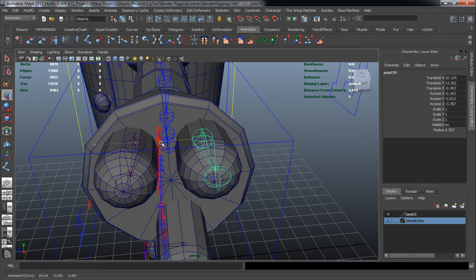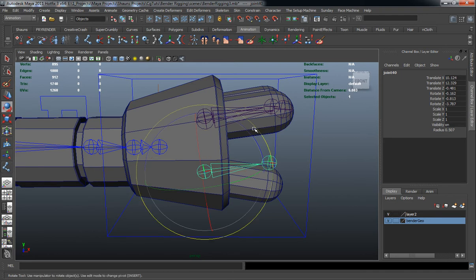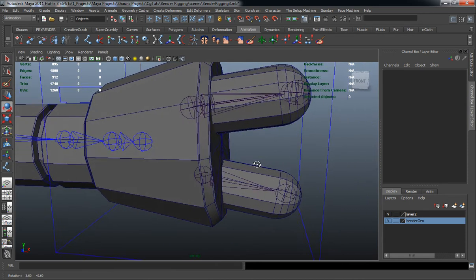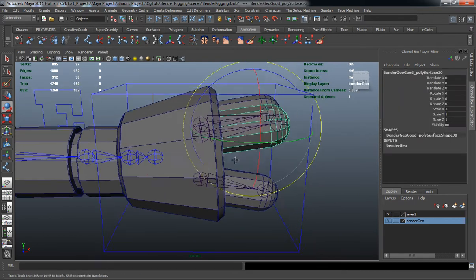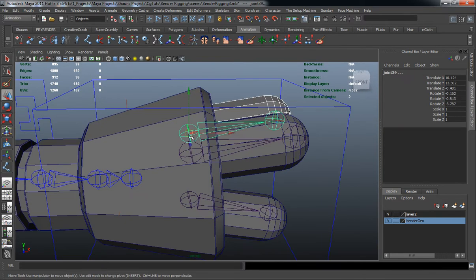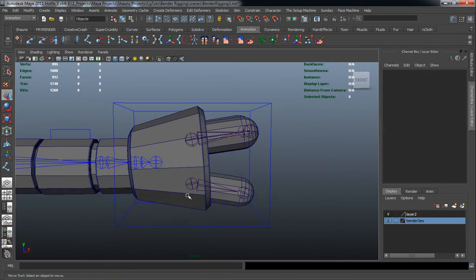We'll hit Control D to duplicate that over, then Control D again to duplicate it down. Rotating those into place, we'll go ahead and parent our fingers to the joints. We've got to parent our second finger to our second joint chain, then select our third finger and parent that over as well.